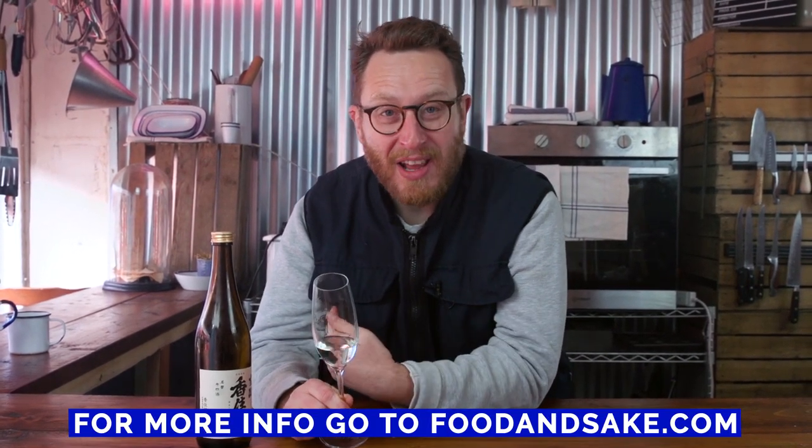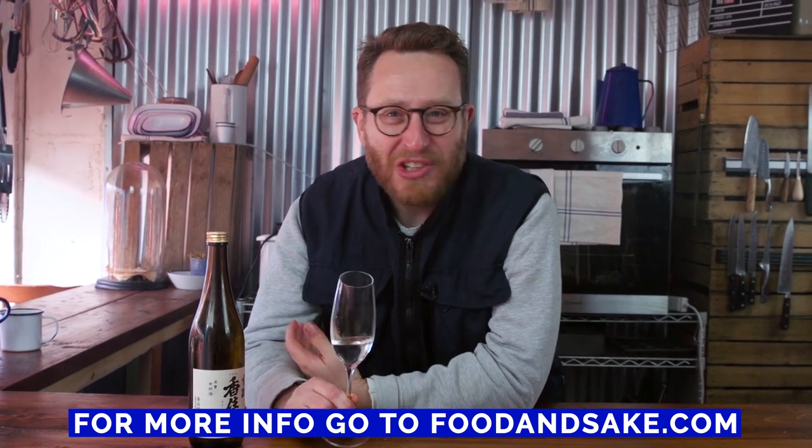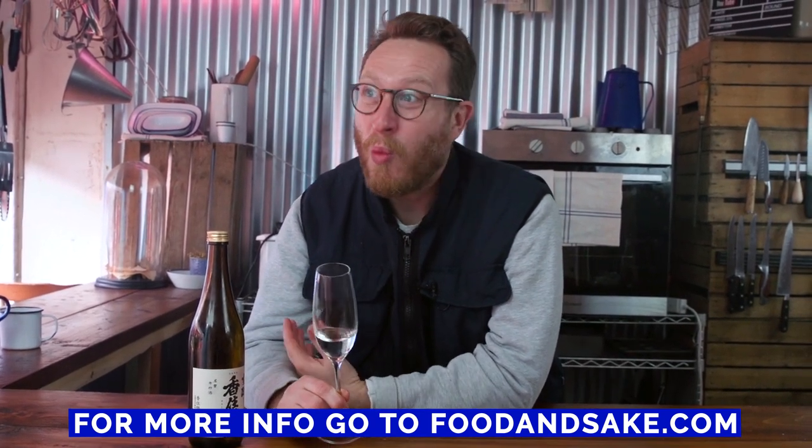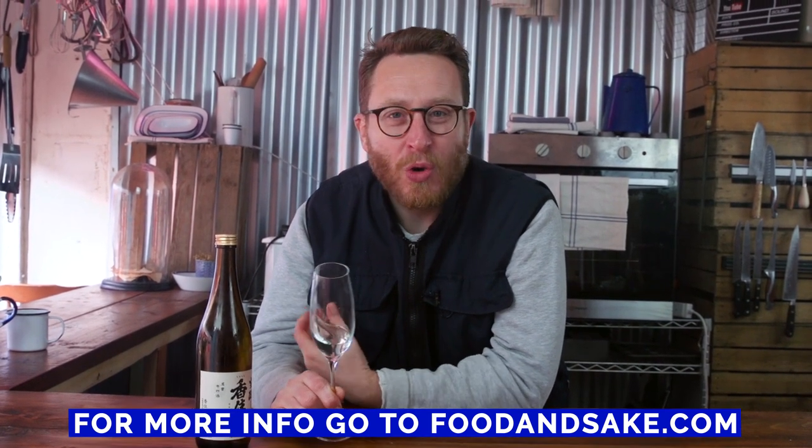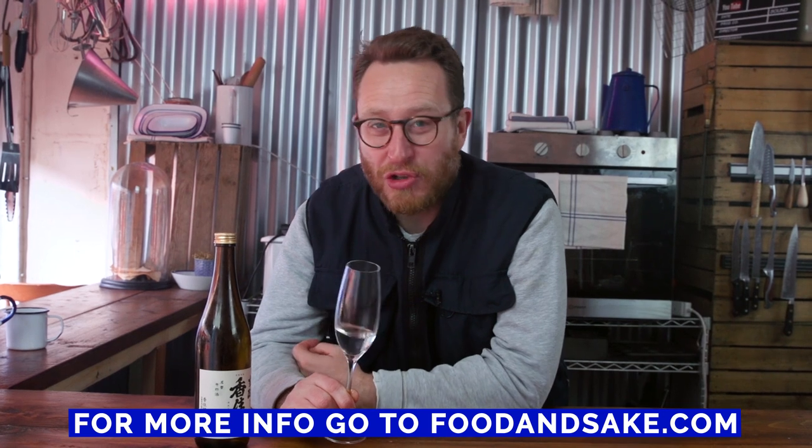So there you go — that's my guide to getting started with sake. Hopefully you've found it useful. For me, I think it's good to throw caution to the wind, to not respect convention and just mix things up. Sake goes wicked with a burger, or with a steak, or with fish. So maybe order it at the end of your meal just to try a glass, or speak to the sommelier and get a bit of guidance. Hope you liked it. Sayonara.